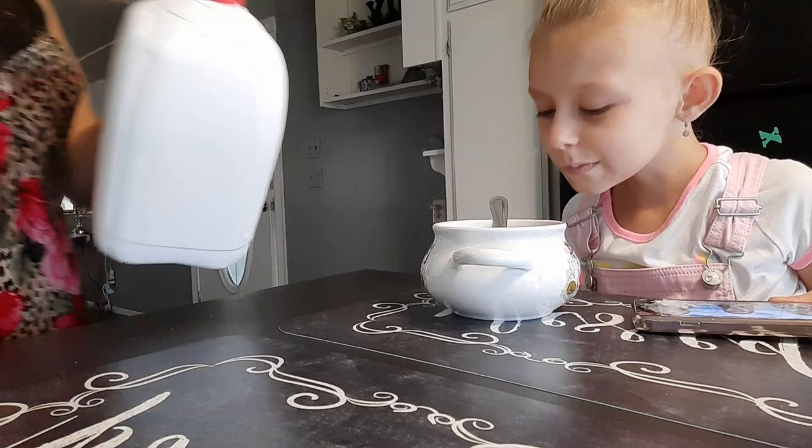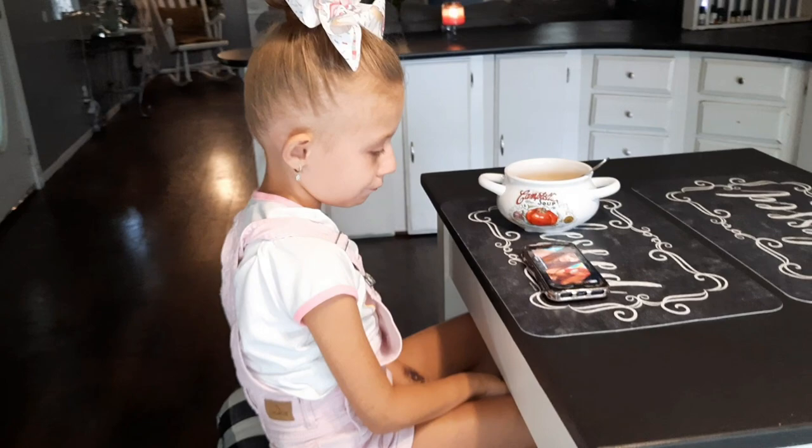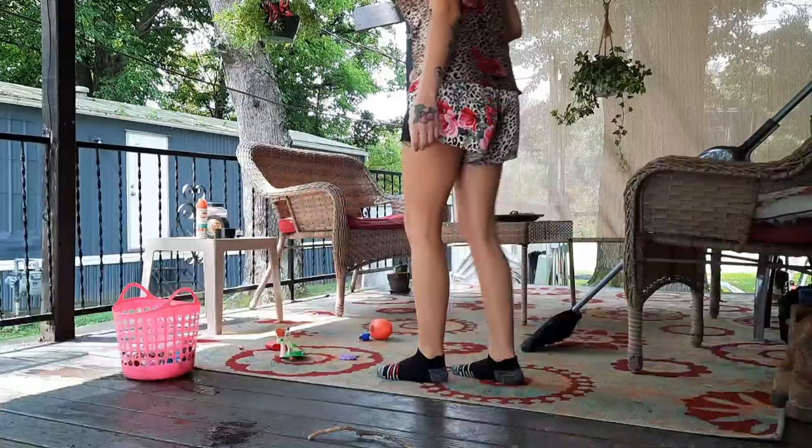Now we're going to go ahead and give her some cereal, and while she's eating and watching her YouTube videos, I'm going to head outside.